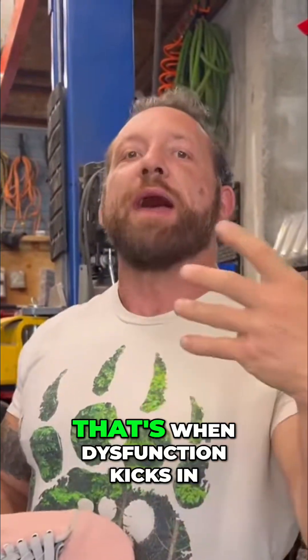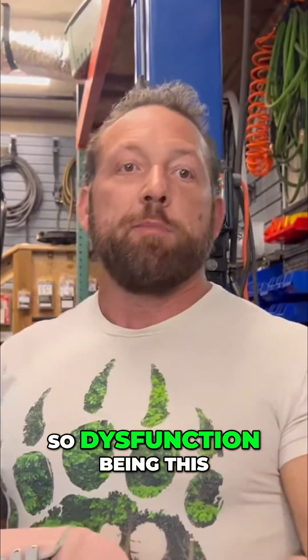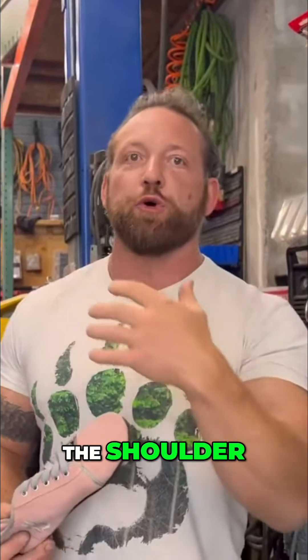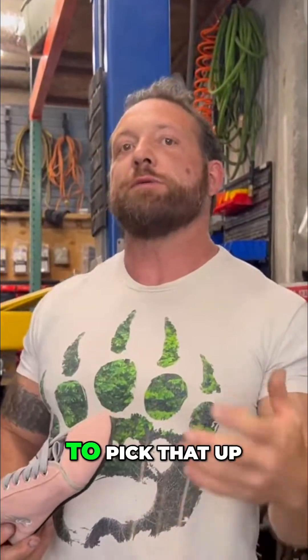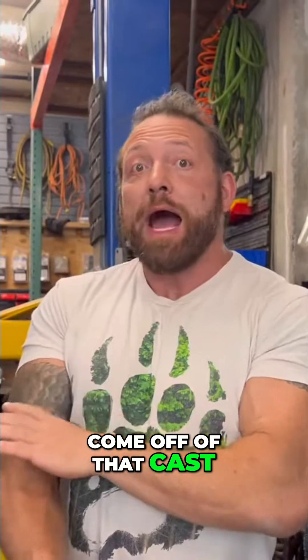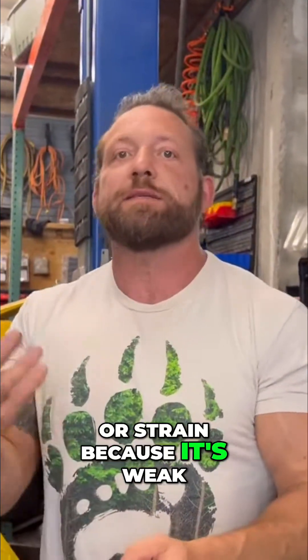And when we have weakness, that's when dysfunction kicks in. Dysfunction meaning this arm is weak, so I'm going to compensate with the other arm, the shoulder — other things are going to pick that up. Or when I come off that cast, I'm much more susceptible to a bicep tear or strain because it's weak.